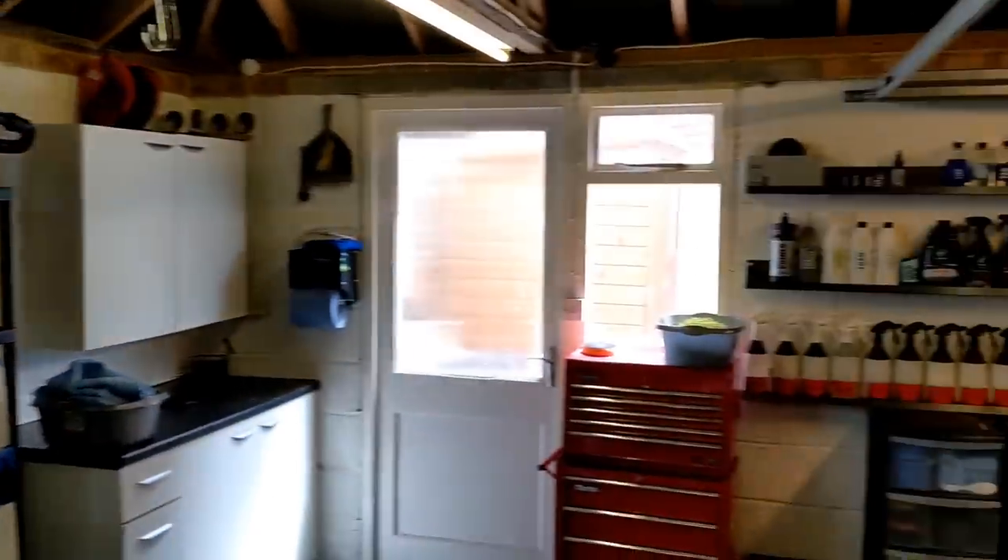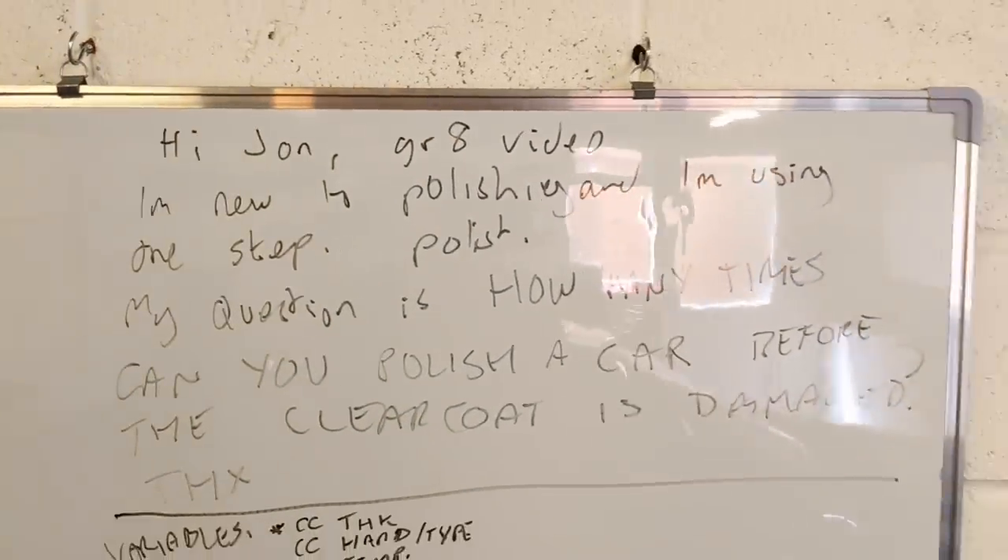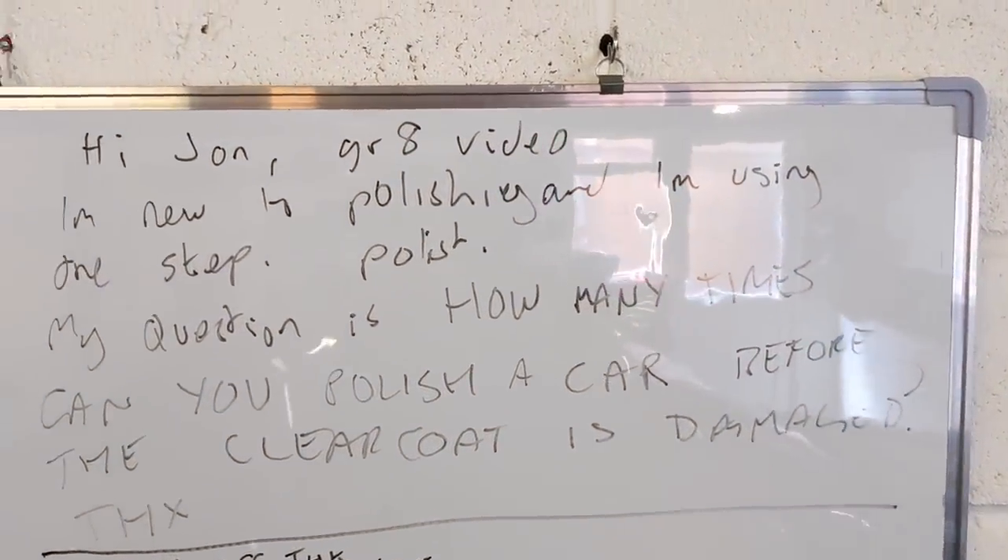Welcome back to the Forensics Detailing Channel. Don't forget to subscribe, hit the bell, and join us on the Patreon community. Check out the description. Now, one of my viewers, Andrew Duff, made this comment that I've written on the board.